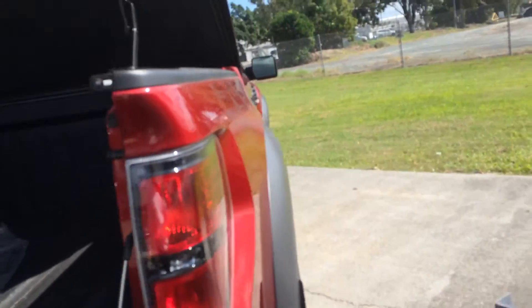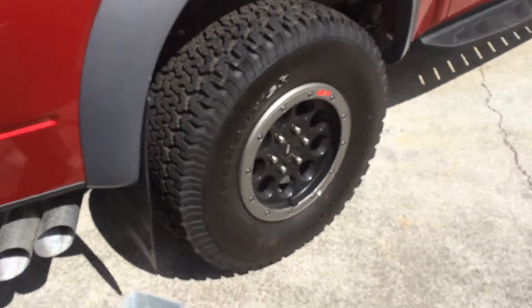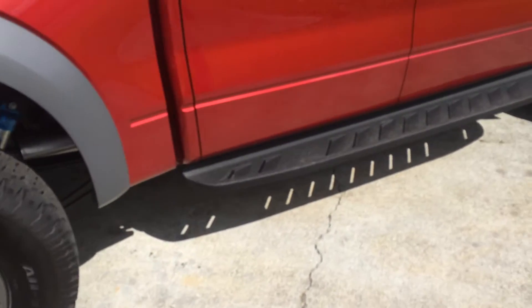This one being different, it has your beadlocker rims, and it's still got your side steps.